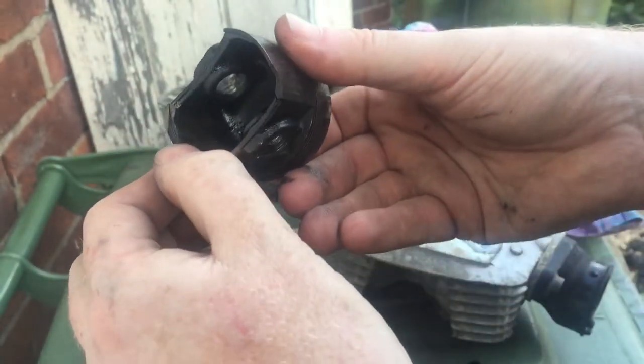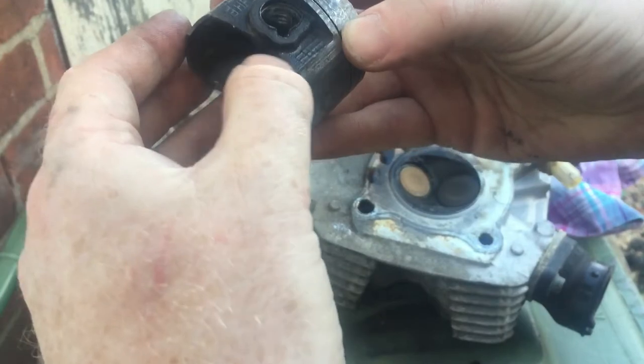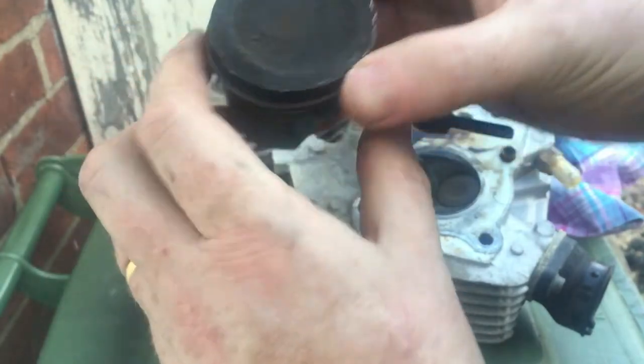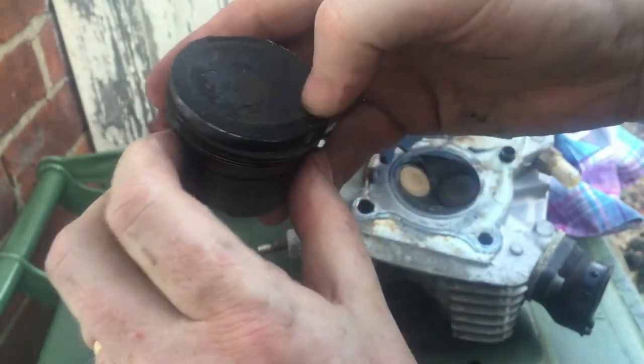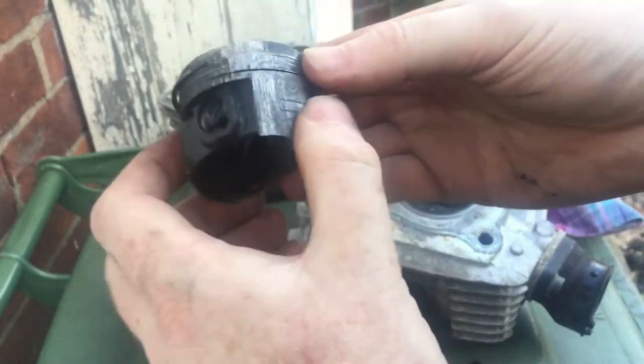I can't tell if these are original parts or not - there's an M1 and something else written on there. So yeah, obviously that's why there's no compression.